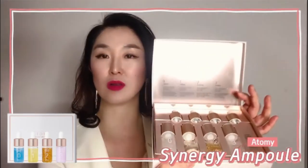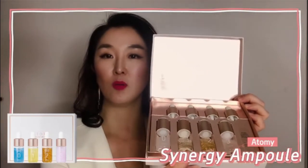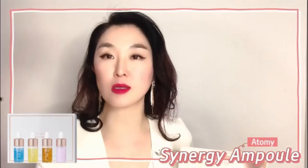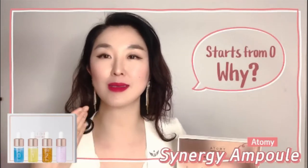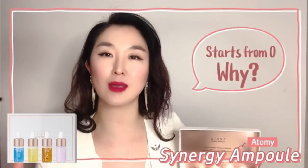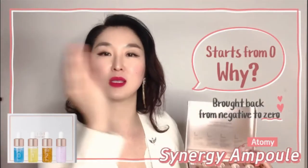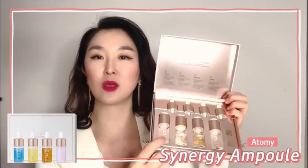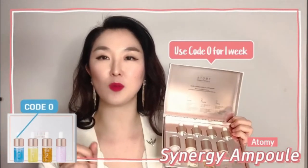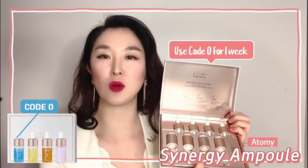If you look closely, the numbers are zero, one, two, and three — it starts from zero, not one. That's because our skin is still considered to be somewhere in the negatives; it has to be brought up to ground zero before you reach one, two, and three.